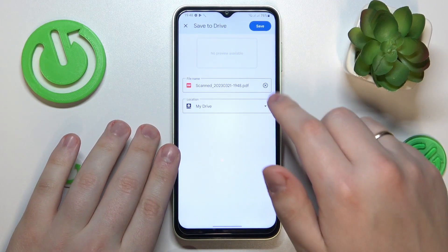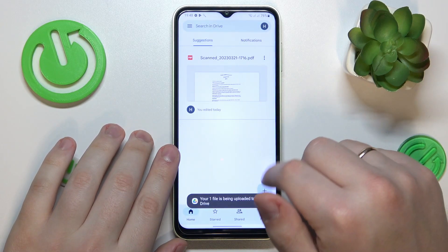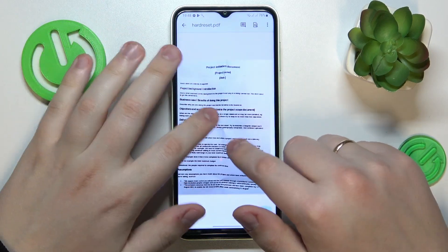Just hit that save button — you can rename the file if you want to, change the location or folder in Drive that it will be saved to, and then just wait for the document to get uploaded to your Drive. And here you have it, all ready.